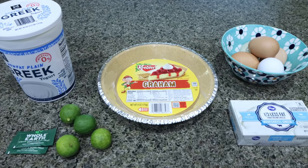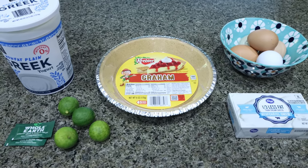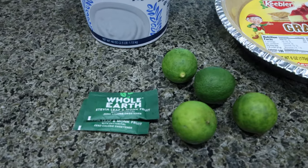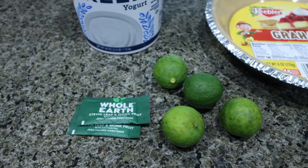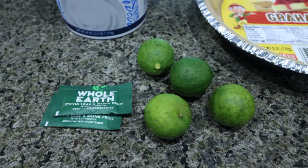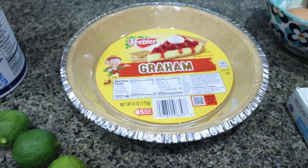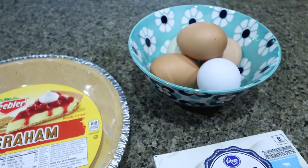For dessert this week, I'm making a protein-packed key lime cheesecake — perfect for the warmer months. You're going to need nonfat plain Greek yogurt, any sweetener of your choice — I'm just going to use a couple packets of Whole Earth. The recipe calls for liquid stevia, but you can use any sugar alternative or regular sugar. It's literally a teaspoon, so not very much at all. You'll also need some key limes, a graham cracker pie crust — or the original recipe will have you make your own — one third less fat cream cheese, and five whole eggs.